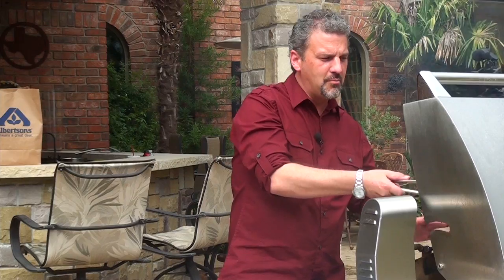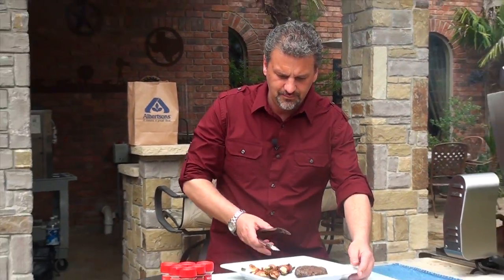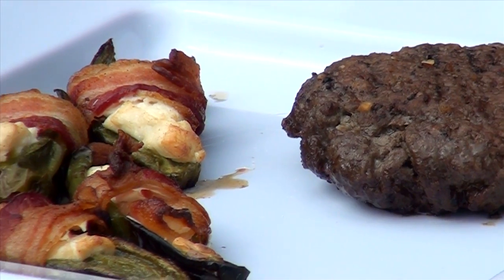We've got one here that we've already made, we're going to put that guy down here. That is a perfect burger. Let's eat. Good.